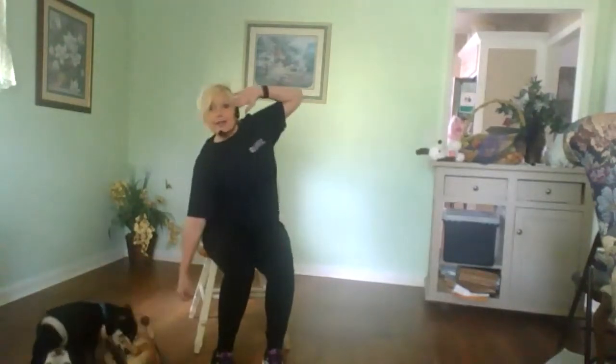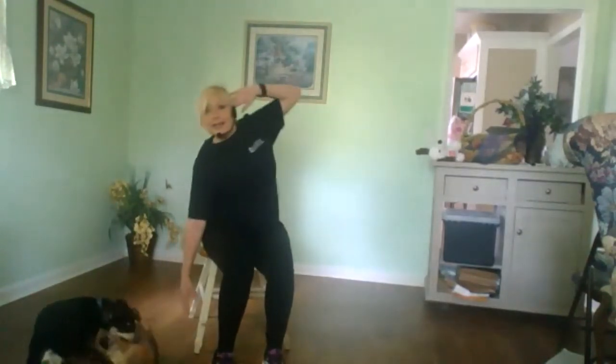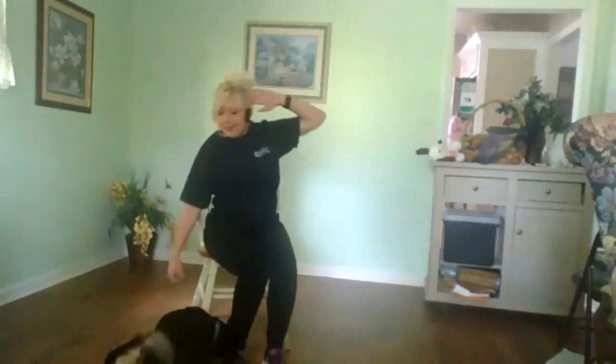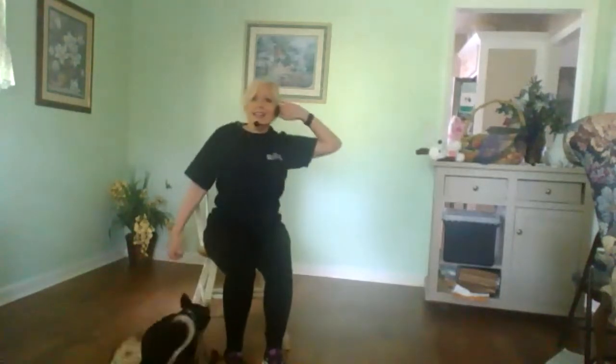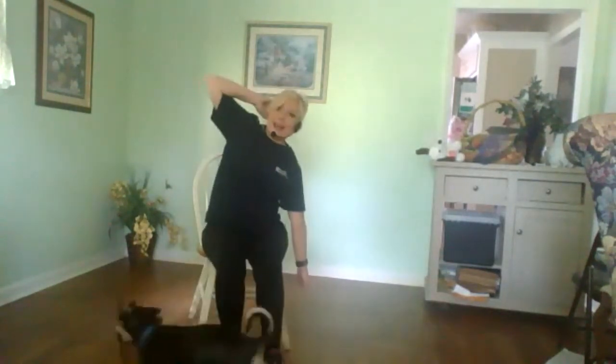Now we're gonna take it to the side with a little teapot move. We're gonna bring your arm here and take it down and up. Down, two, down, three, down, four, five, six, seven, eight, nine, ten, eleven, and twelve. Other side — side to side, squeeze, and we come up.